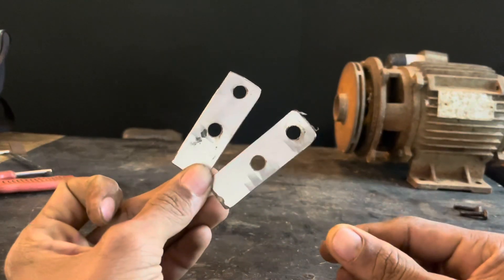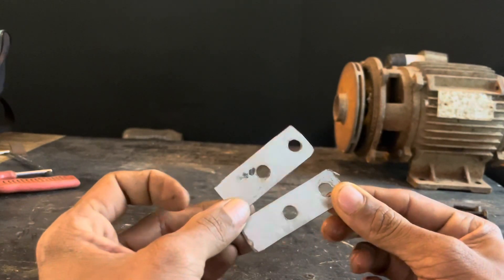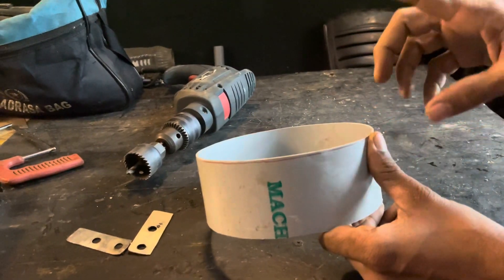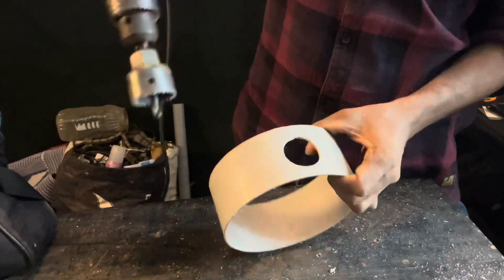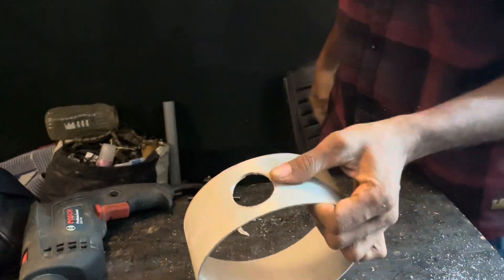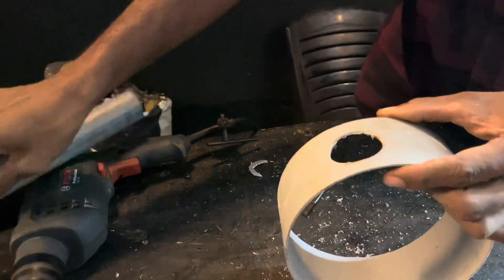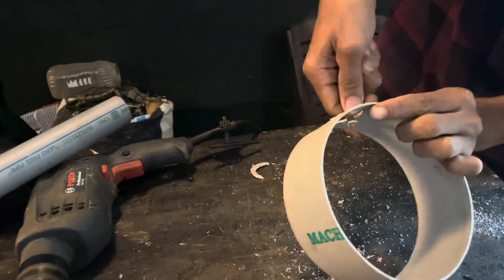There are two small parts of the PVC pipe, so we can remove these two holes. This is a sheet that is connected to the motor. We have to remove the PVC pipe from here. I am going to clean it and cut it off the same.